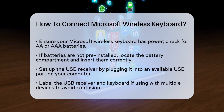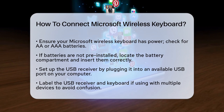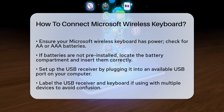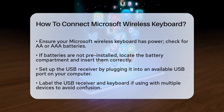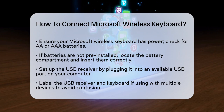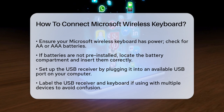First, make sure your keyboard has the necessary power. Most Microsoft wireless keyboards use AA or AAA batteries. If your keyboard didn't come with pre-installed batteries, you'll need to insert them. Locate the battery compartment on the underside of the keyboard, open it using the designated latch or button, and insert the batteries according to the polarity markings.